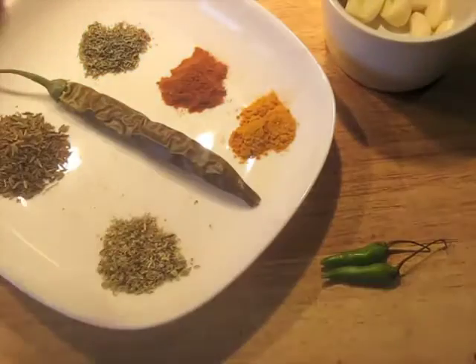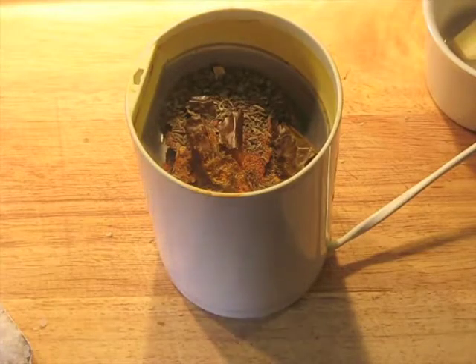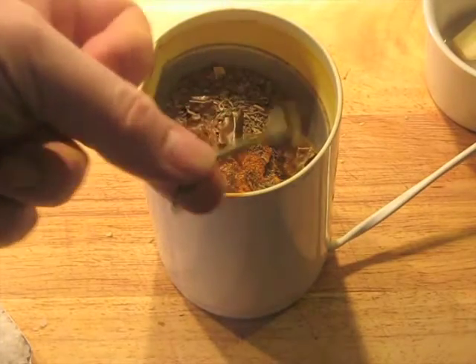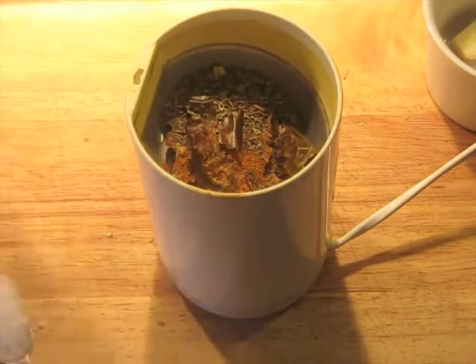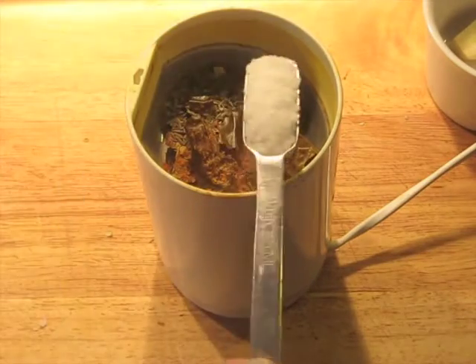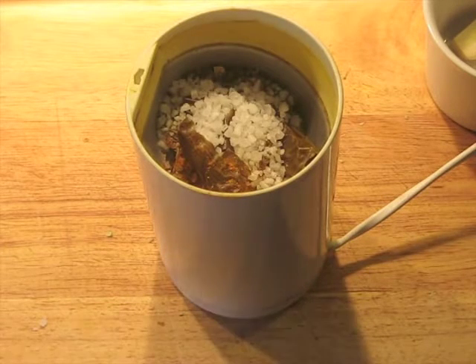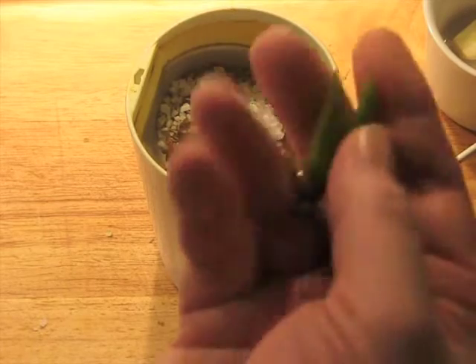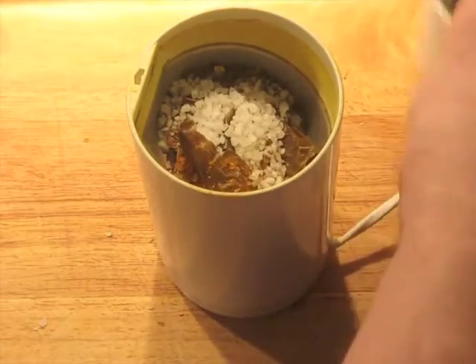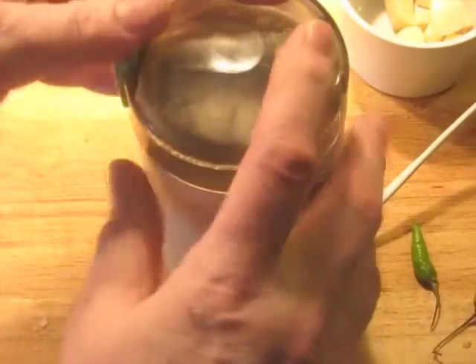I've got the garlic already cut. Let's begin by grinding the spices. I've got all the spices loaded into the spice mill. I've taken the stem off of the chili — you don't really want to grind that up because it's not adding any flavor, it's just adding some weird notes. A little heaping teaspoon of coarse salt helps for the abrasive properties. Just to be clear, I'm not grinding up the garlic and the fresh chilies right now — this is just the dried spices and the salt.